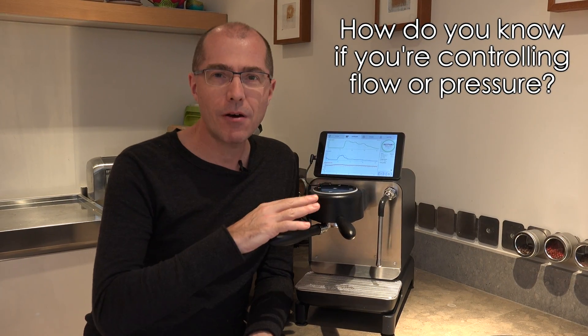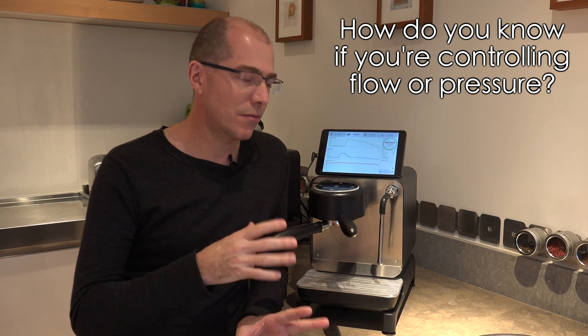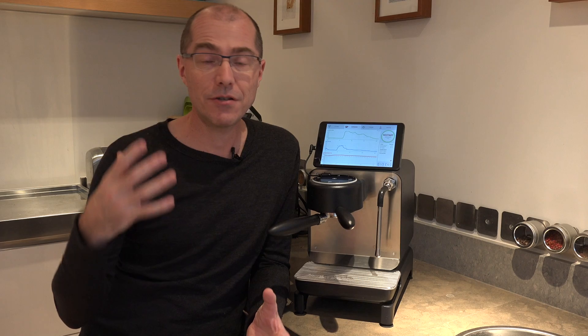Why is it sometimes controlling flow and sometimes pressure? What happens with the Decent Espresso machine is that when you touch the controller, whatever mode you're in is what you take over. So if you're doing a normal pressure profiling shot like the default espresso, when I take over the controller I'm controlling pressure. If I make a flow shot, now I'm controlling the flow. That gives you the best of both worlds, because no other machine allows you to control flow or pressure with equal power — and that's pretty exciting.